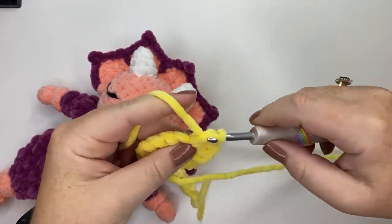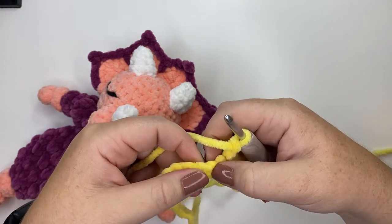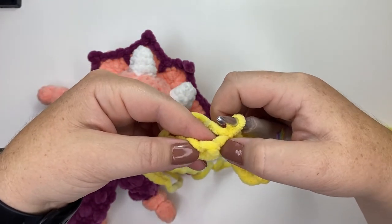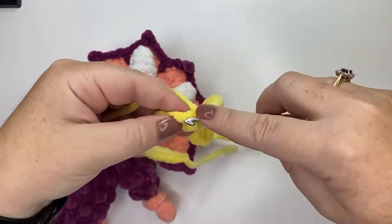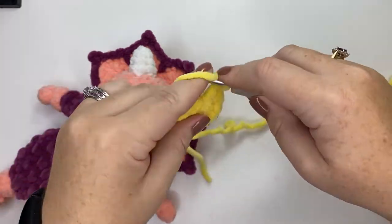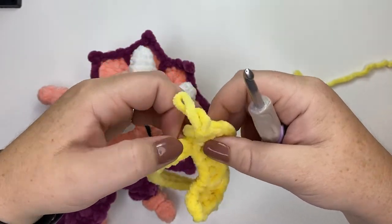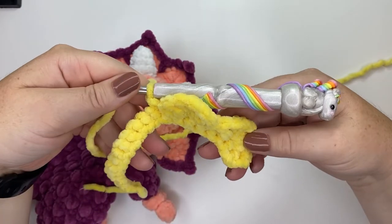We're doing a row of shells all the way across. After the six double crochets, skip the next stitch and single crochet in the one after that. Repeat this pattern all the way across — you'll have five shells once you're finished. Skip the next stitch, do six double crochets in the following stitch, and keep repeating that pattern.